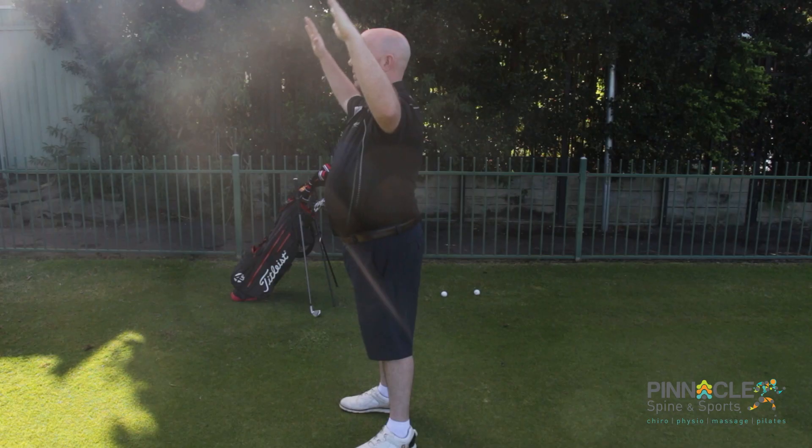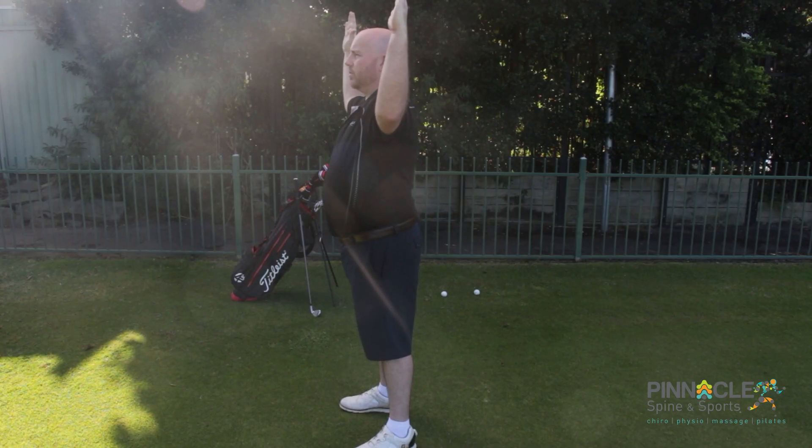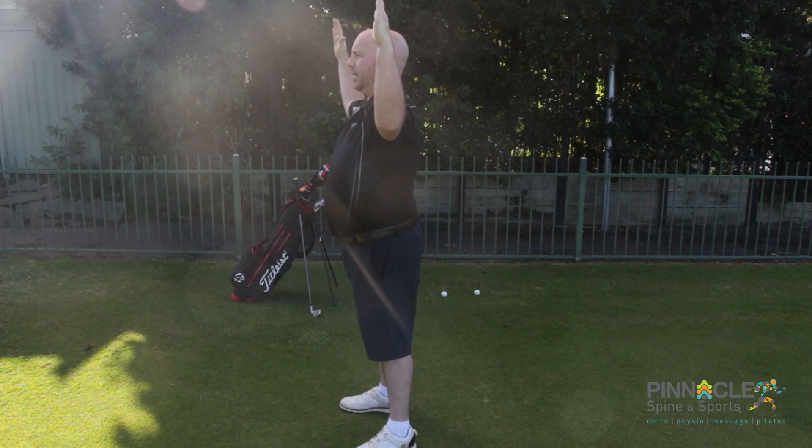Then we bring the elbows back 90 degrees to make a stop sign. This is part one of the exercise — we can do this against a wall. If you're unable to reach 90 degrees, focus on coming back as far as you comfortably can.